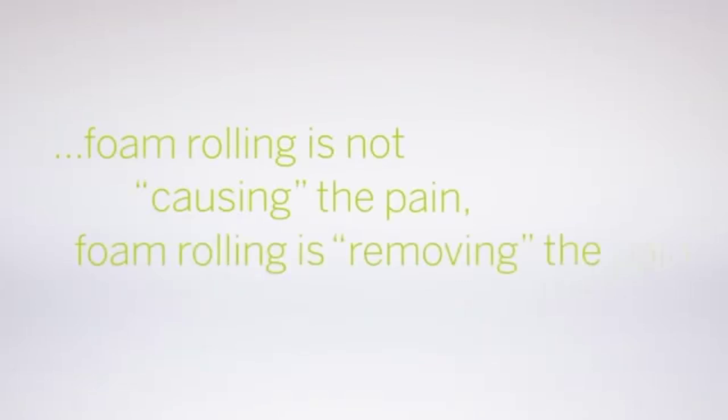Remember: foam rolling is not causing the pain — foam rolling is removing the pain.